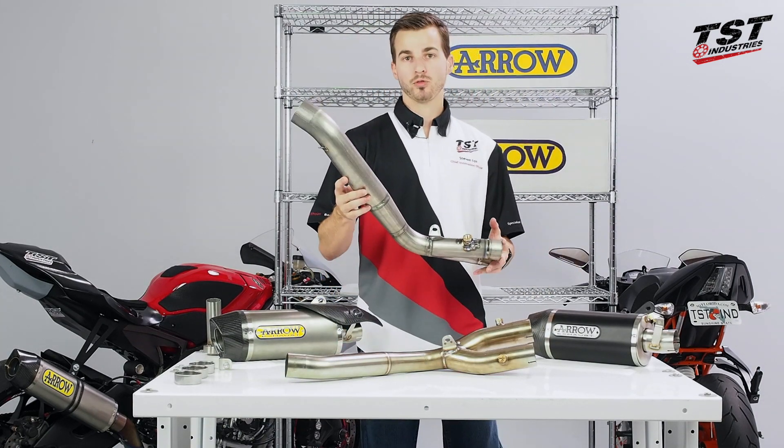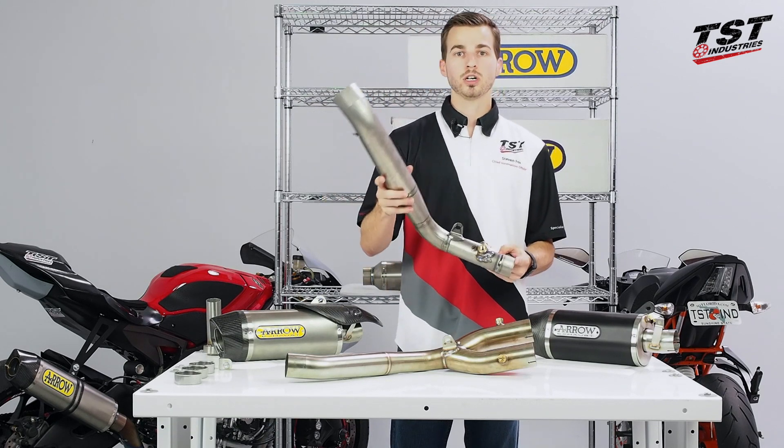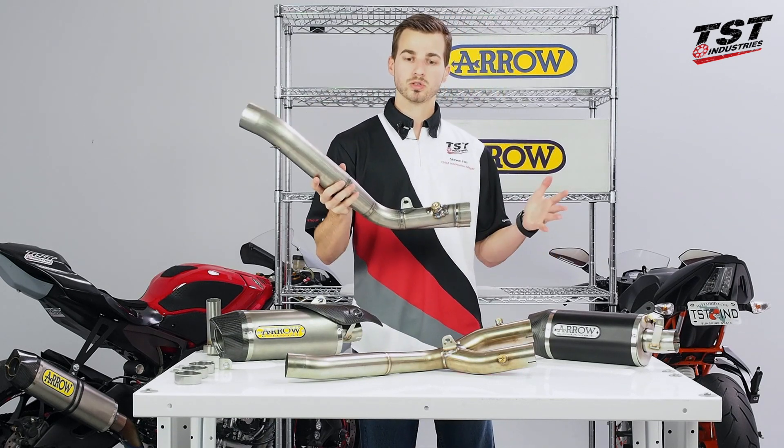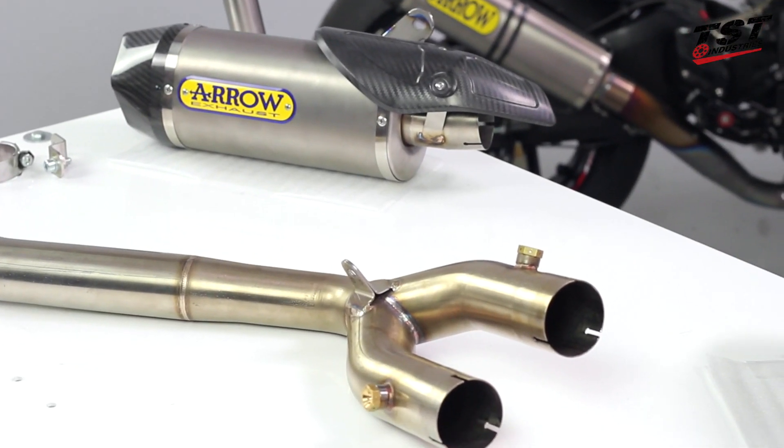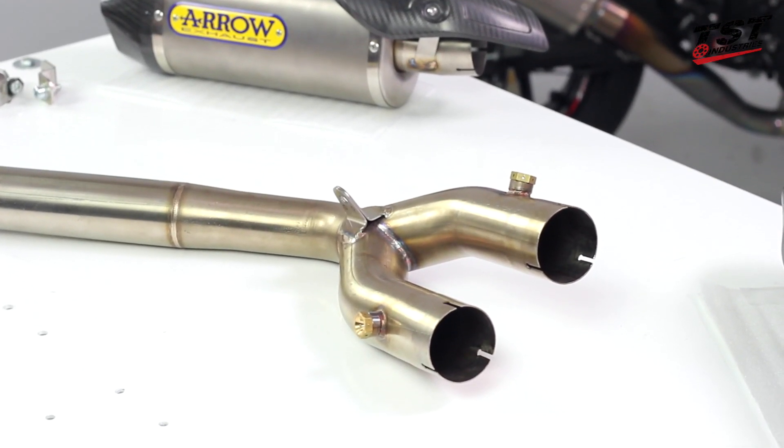The mid-pipe for the full systems is slightly larger, a little bit more free-flowing, and that's mostly because they know that with a full system like this you're not going to be restricted by your OEM headers in any way.